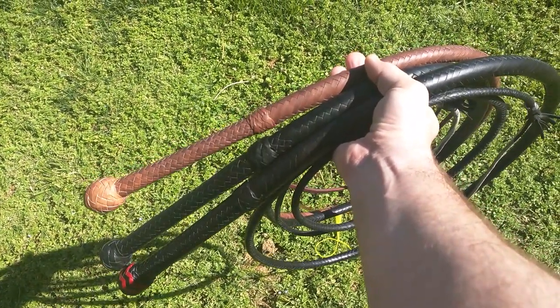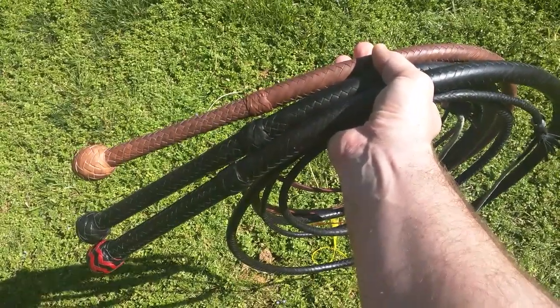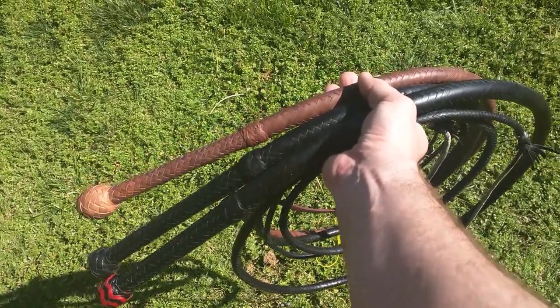What's going on Crackers? I've got another whip update for you here. I've had our three whips — whips number 138, 140, and 141. They're all kangaroo hide. We'll go over each one individually.